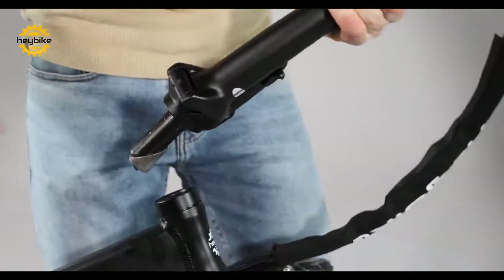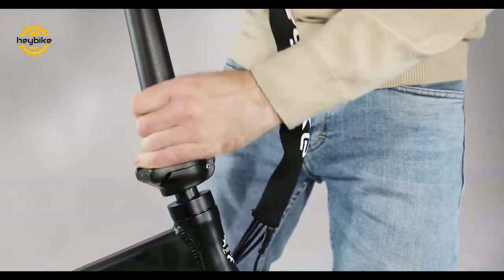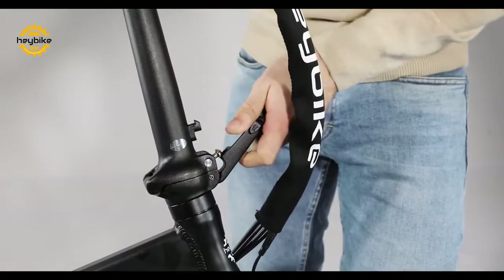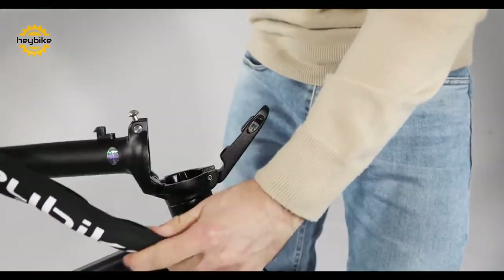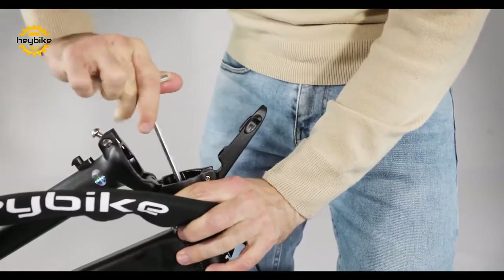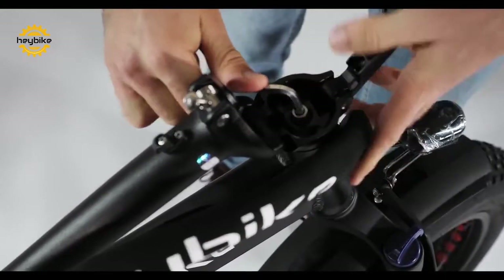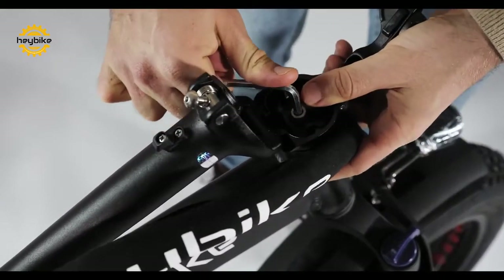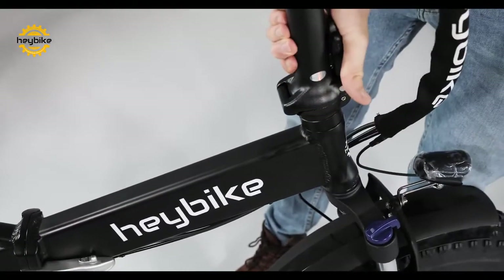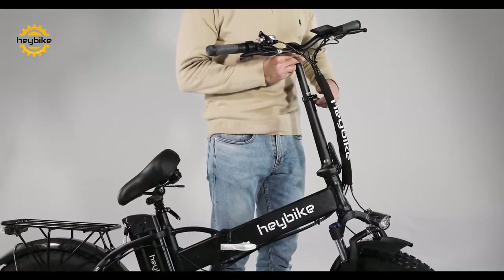Now you will insert the handlebar column. Open the column with the lever and use the provided Allen key to tighten the screw connecting the handlebars to the frame. Prop the handlebars back into their riding position and lock the lever into place, then adjust the handlebars to the height that you would like.